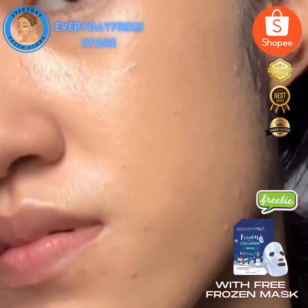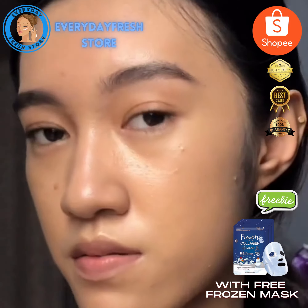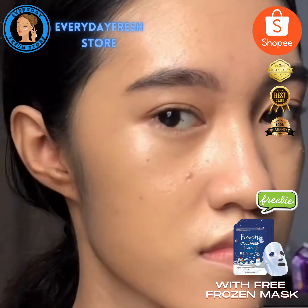True to its name, it has a dewy, glowy finish. I prefer using a sponge because I like a medium coverage, and I find that it's too heavy when I use a brush.